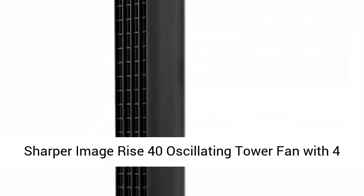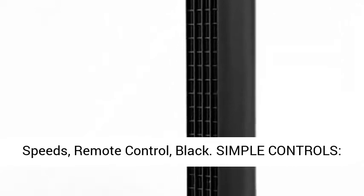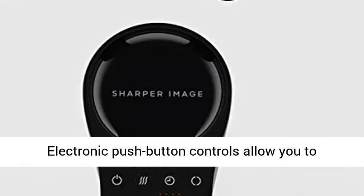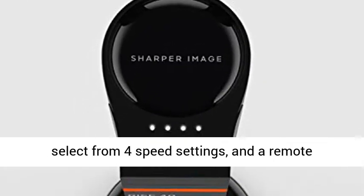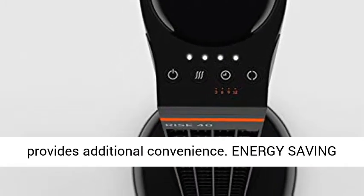Sharper Image Rise 40 Oscillating Tower Fan with 4 speeds, remote control, black. Simple controls — electronic push button controls allow you to select from 4 speed settings, and a remote provides additional convenience.